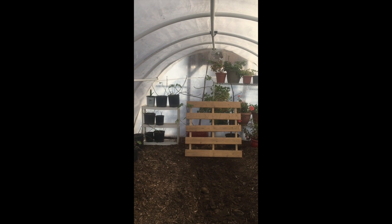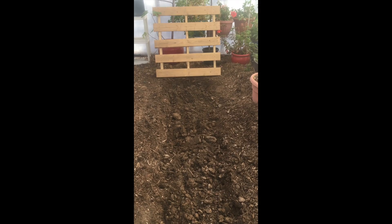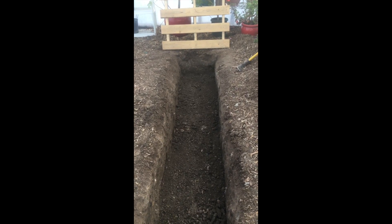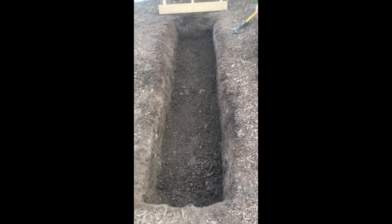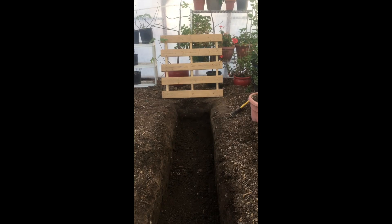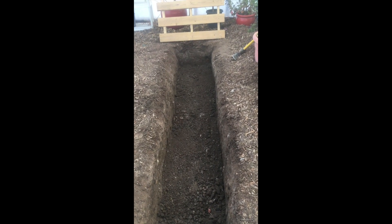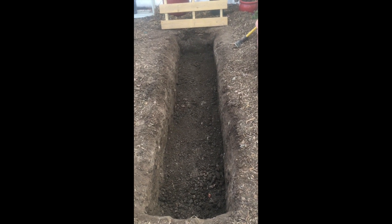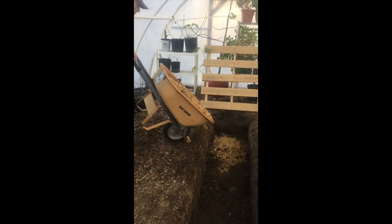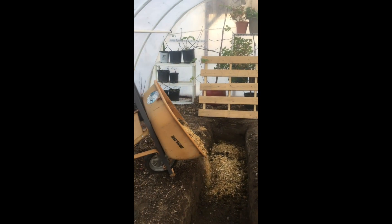We also start seedlings in here in early spring. Here is the beginning of the trench that we dug — about 2 feet wide by 12 feet long by 18 inches deep. We also built pallet walls on the side of this trench so that we could fill an additional 24 inches of depth with the compost material. We lined the inside of that pallet wall with chicken wire. We used horse manure as our nitrogen source and all of the yard waste — the leaves, the clippings, all the dry carbon-rich materials — for our browns.